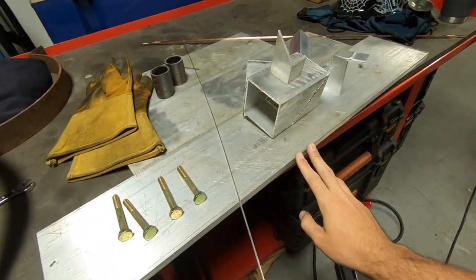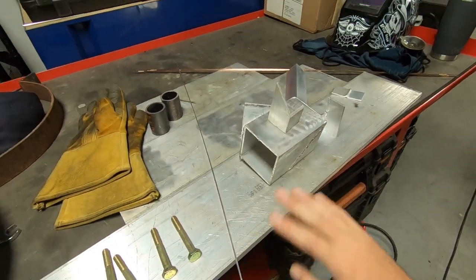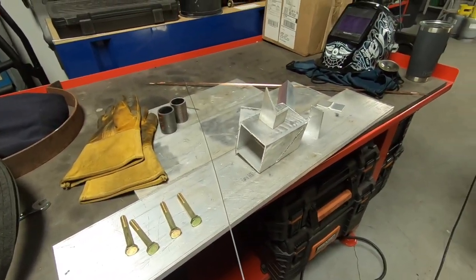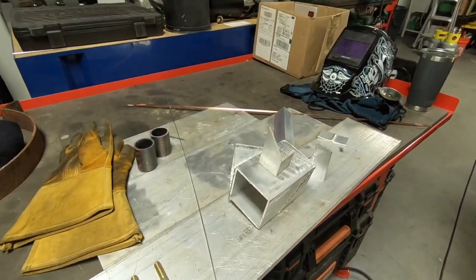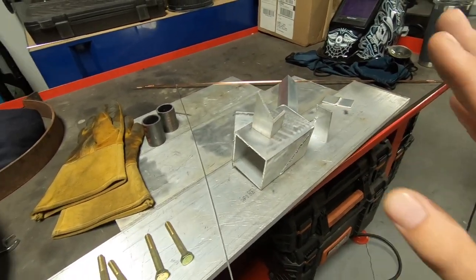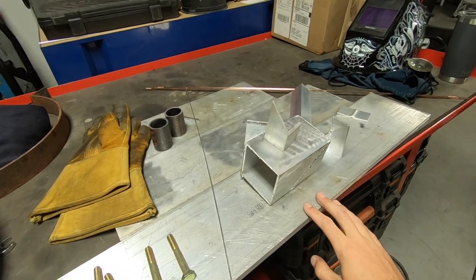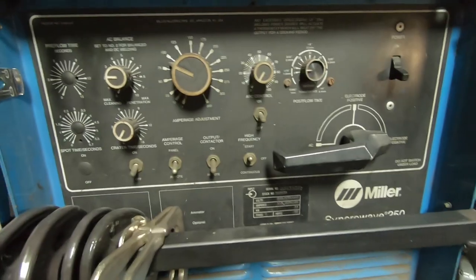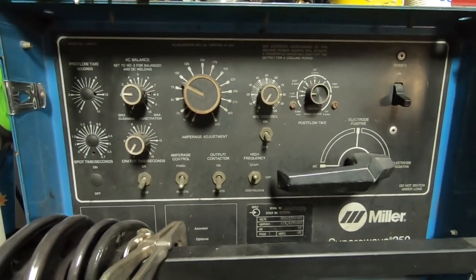I just threw some aluminum plates down on this workbench to make myself a little station. Got my ground clamp set up. This material is thick enough that it'll dissipate the heat before it goes into the board here or anything like that — I haven't had any issues with it. You don't really need much to get going here; this is a super simple basic at-home garage setup you could do. Now on to the panel — this is where all the magic happens.